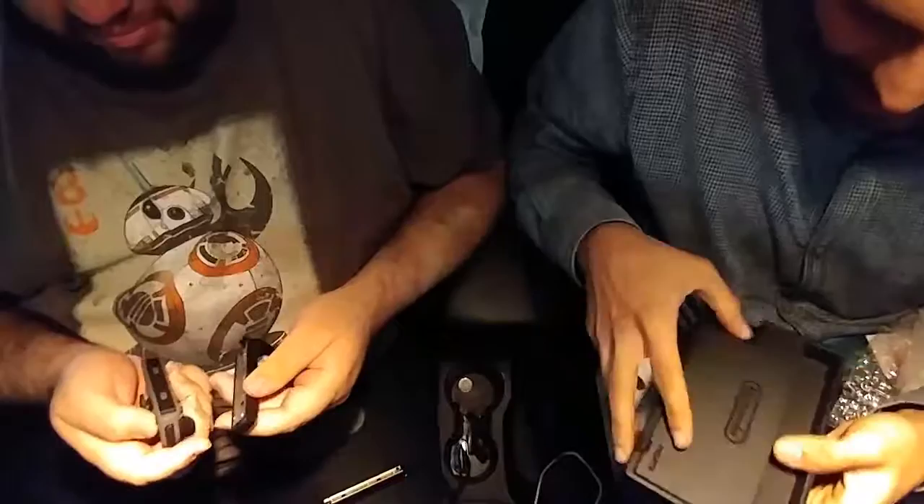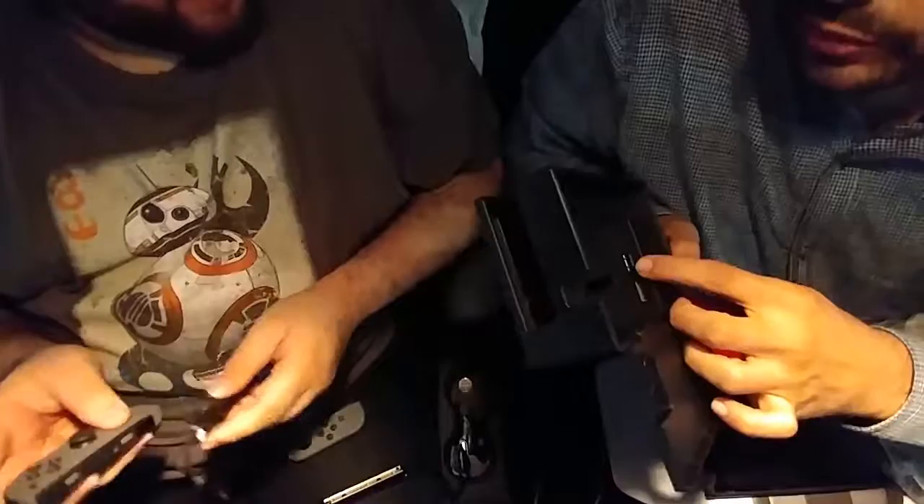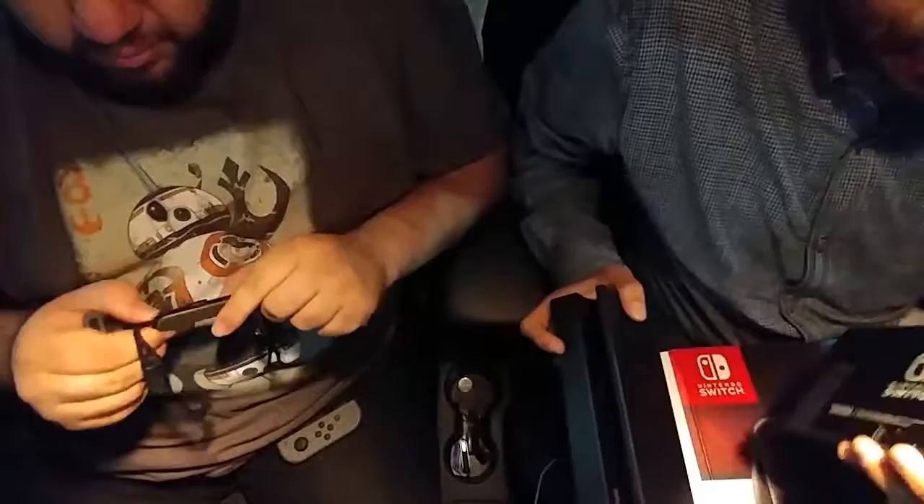This is the dock — it's surprisingly slick. Two USB ports on the side, and I think there's an extra one in the back. I feel like there's a USB 3 port, just from the blue. I like this cable management thing they have — HDMI, USB-C adapter. It's pretty slick, and you're supposed to have the Joy-Cons in at the same time. It's supposed to slip in perfectly.